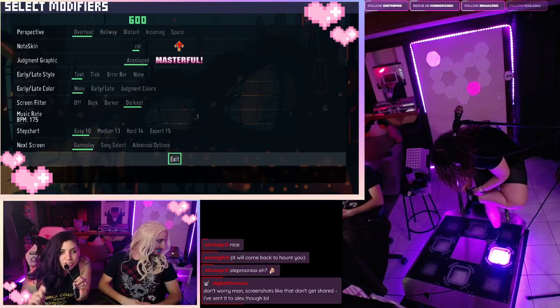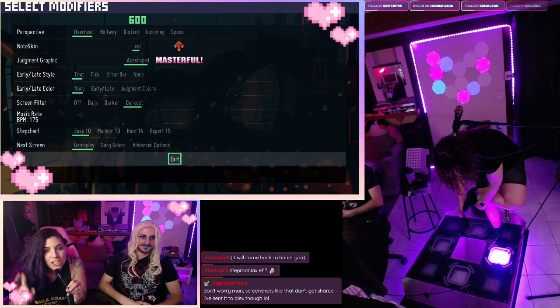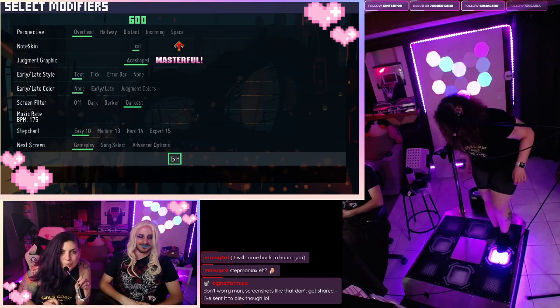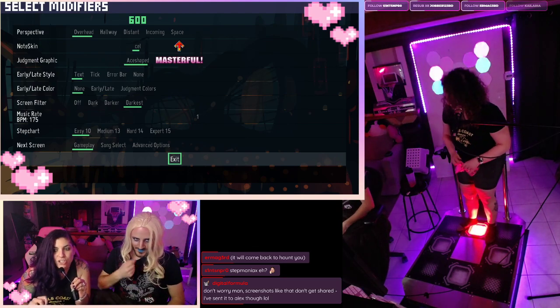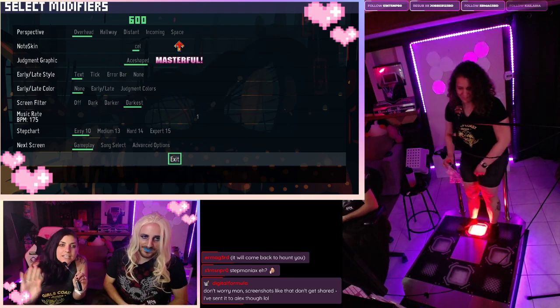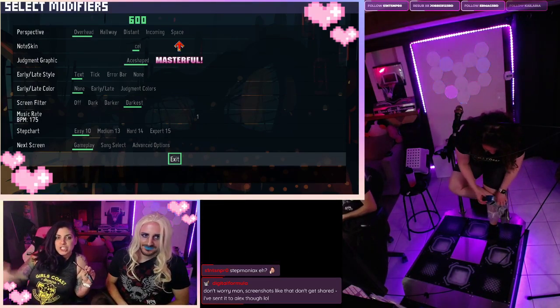Heidi is doing the shower cap method right now. She is putting her heel insert and her shower cap inside her first pair of socks. So she is getting ready to do some stamina, y'all. That is a stamina move because we got girl coat stamina.